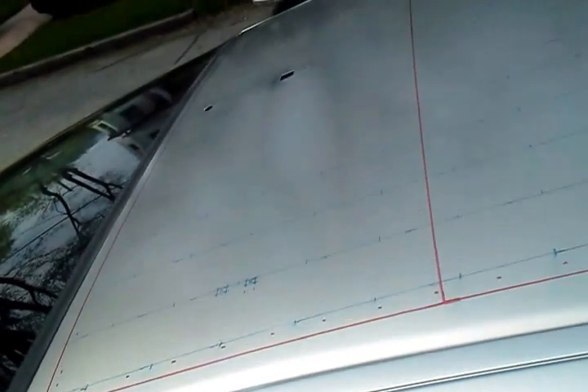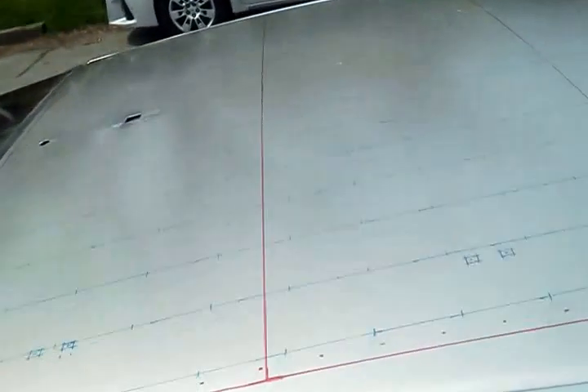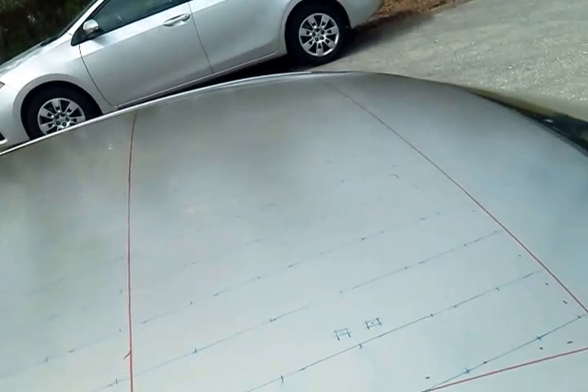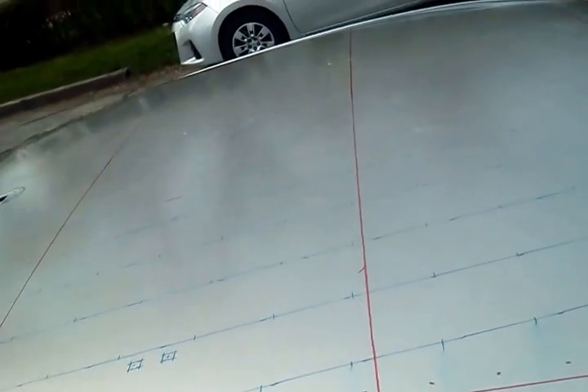I think that's about it for now. The weather didn't hold out long enough and I'm probably not going to get much more done today, but that's a nice little bit of progress.